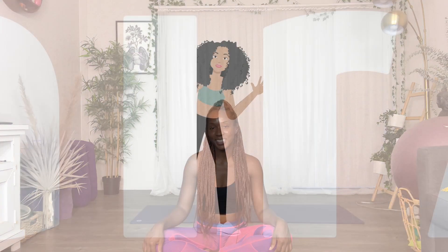Hello everyone, thanks for joining me. My name is Christina and today we're going to be working on a strong vinyasa flow. Lots of strengthening, lots of flexibility work, so if you have any sort of yoga background practice, this will be the perfect video for you. Let's get started.